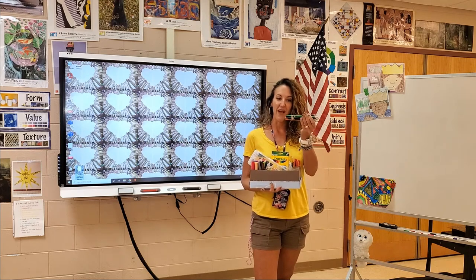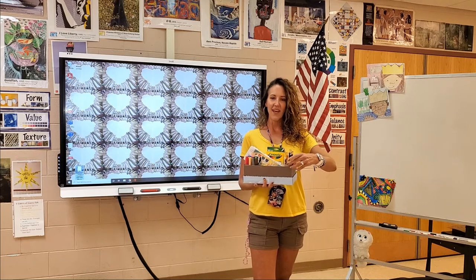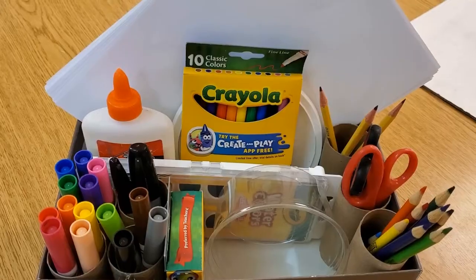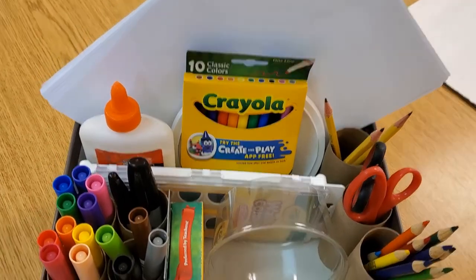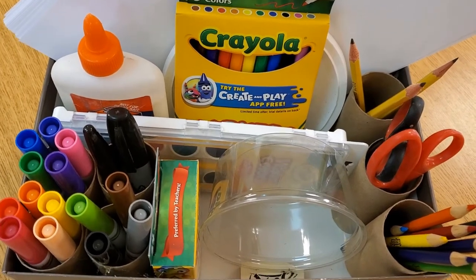I have some colored pencils — some are big, some are little. And I had some toilet paper rolls or paper towel rolls even. You cut them down and I hot glued them inside my box, so now they're just going to stay put, which I like.